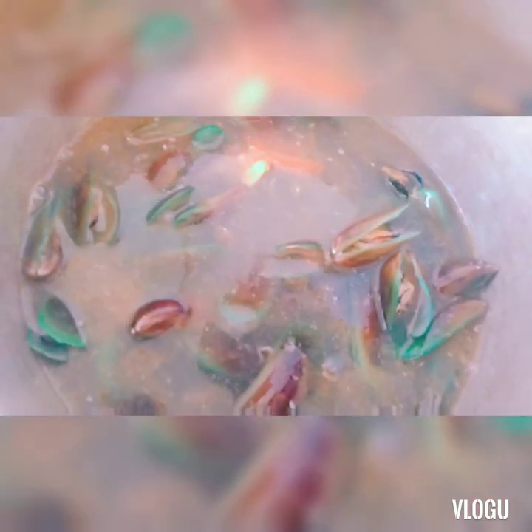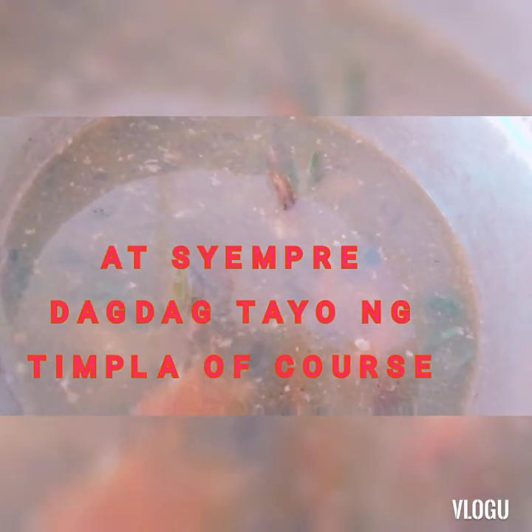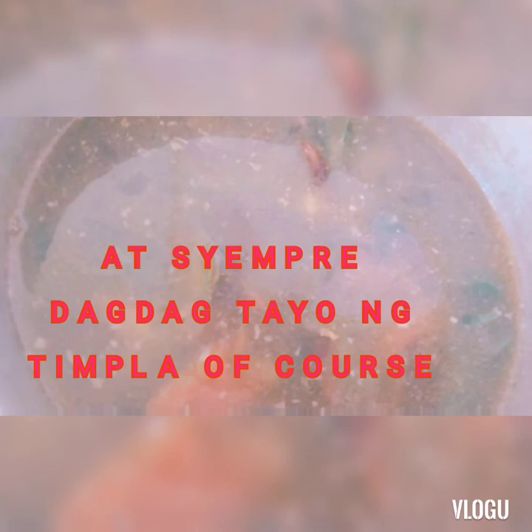Kung kayo naman ang magluluto, iba-iba naman tayo ng paraan sa pagluluto nito. Maaari ninyong gawin ito kung gusto nyo ng walang sabaw. Pero gaya ng sinasabi ko, mahilig po talaga kami sa sabaw, kaya mag-aano talaga ako ng pangsabaw. Masarap naman din kumain kung may sabaw. Hindi na rin kakalimutan ang timpla.